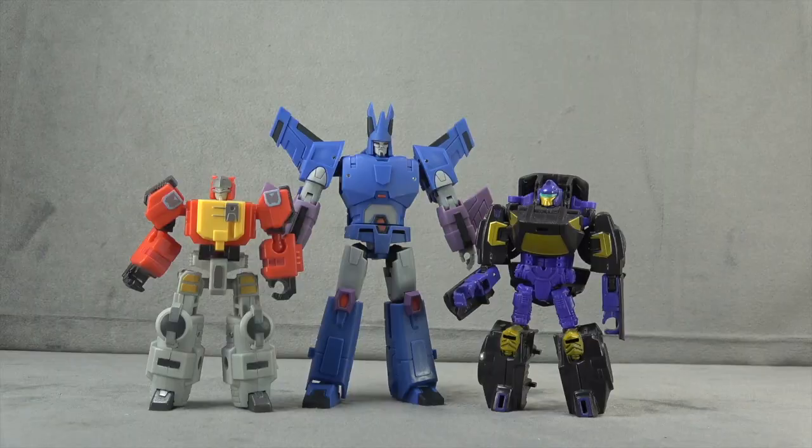Size comparison-wise, here he is with the two legends figures I own. I know people get upset about my legends scaling, but it's the options I have. One day I'll have the Magic Square Stunticons to show as a size comparison, but today isn't that day — you'll have to tough it out. Hopefully that gives you somewhat of an idea.